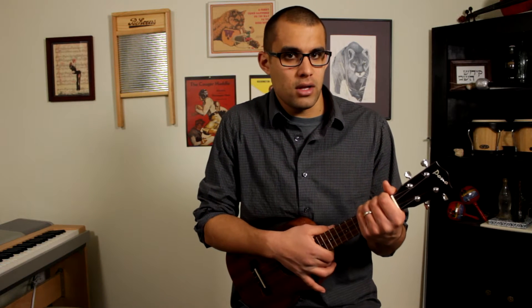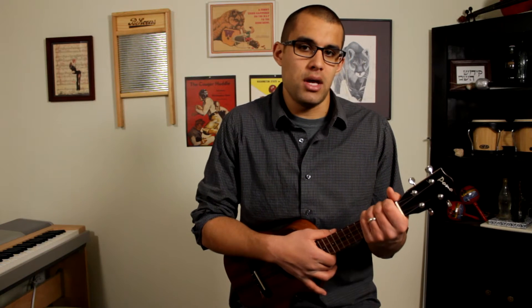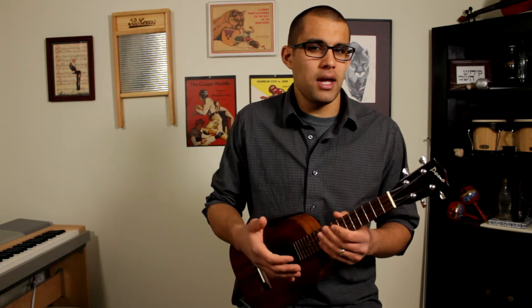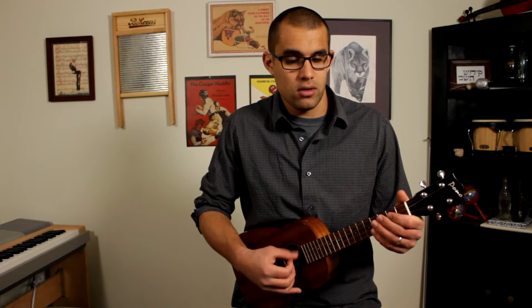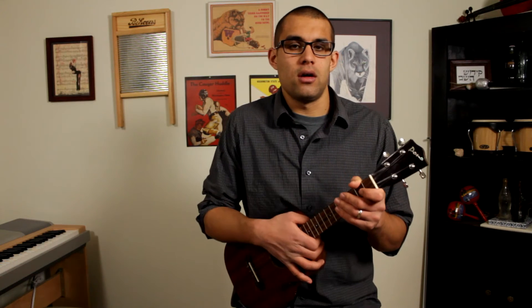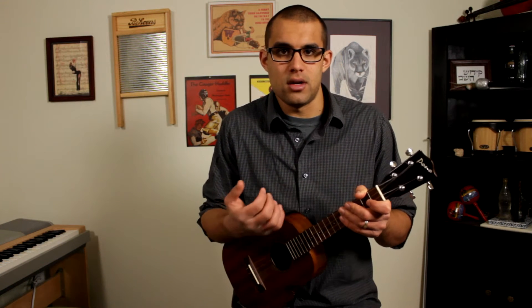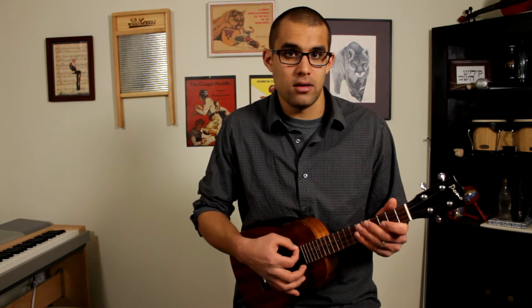Hello, my name is Matt Argo and this is a tutorial for a method of playing the ukulele known by some as constant bass. For playing this you pretty much have to have a low G linear tuning on the ukulele. Otherwise it's not really bass, because you need those bass notes on the upper strings, on the G string.